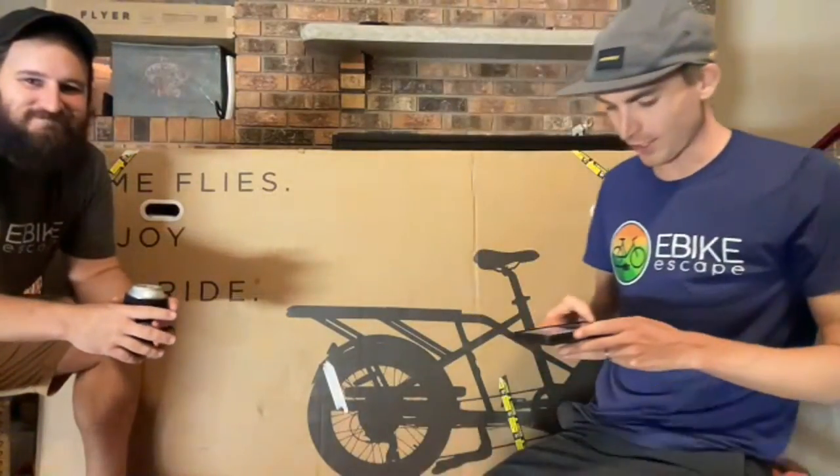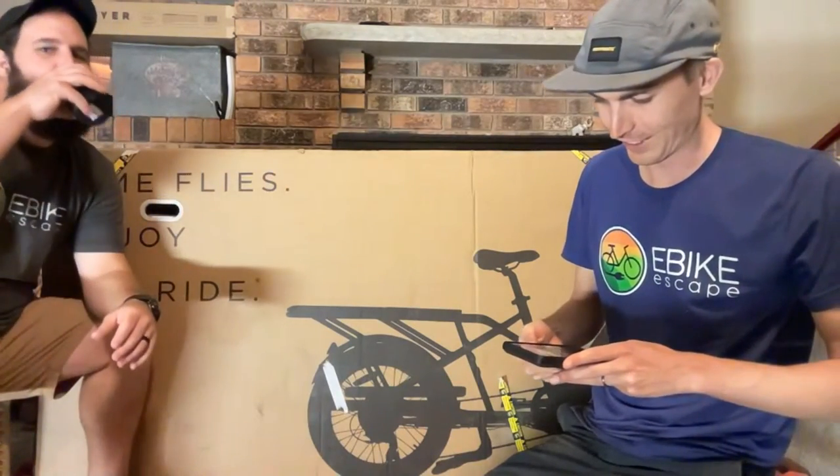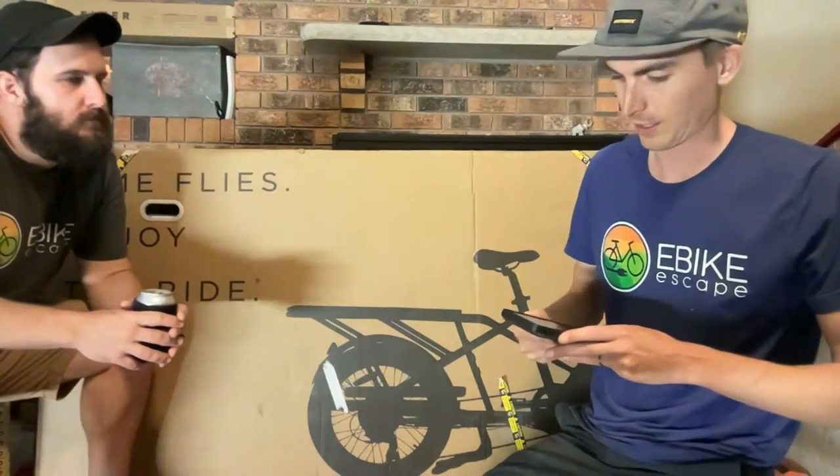We'll get started in just a second, just going to make sure that the sound is still working. Always got to click through the ad — got to get the AdSense. All right, sound check. We're good. Hey everyone, Ryan from eBike Escape, and special guest JT here today.